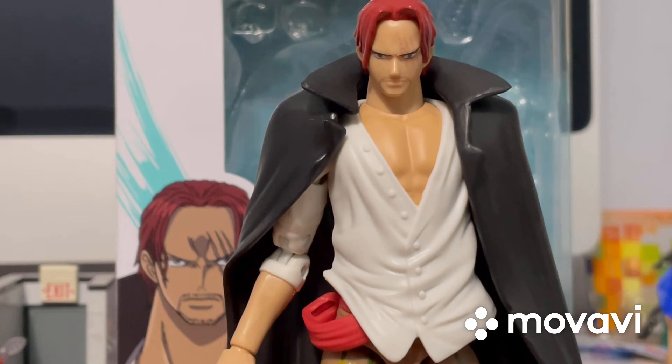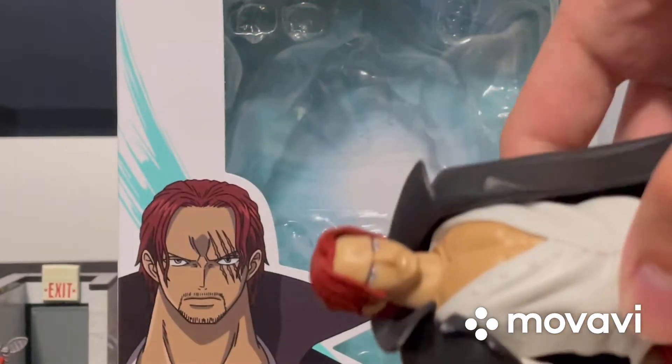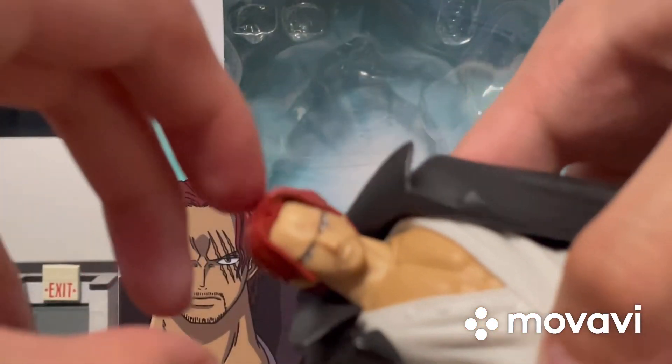Now let's talk about articulation. I got a new video game and I really want to play it, so I kind of want to get this done — that's why I'm not really talking right. Sorry about that. But now let's talk about articulation.